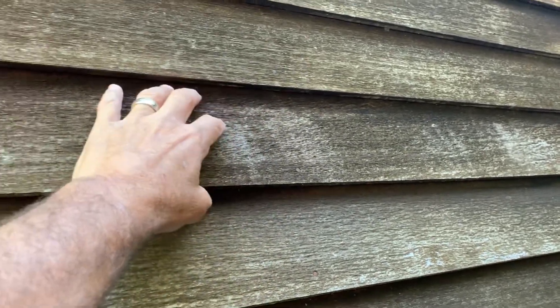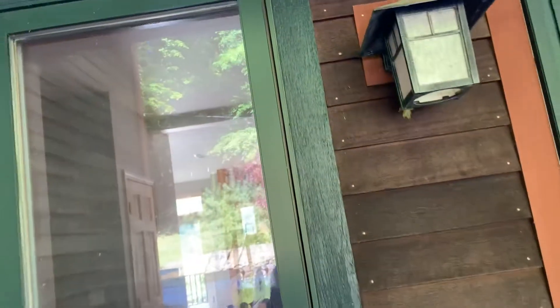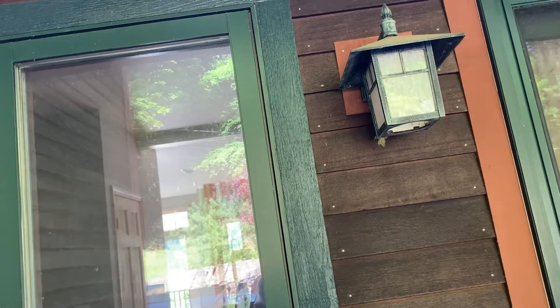This here looks like a semi-gloss paint, so you can actually use either — you can use the solid stain or a semi-gloss or matte paint on the trim. That's your choice.